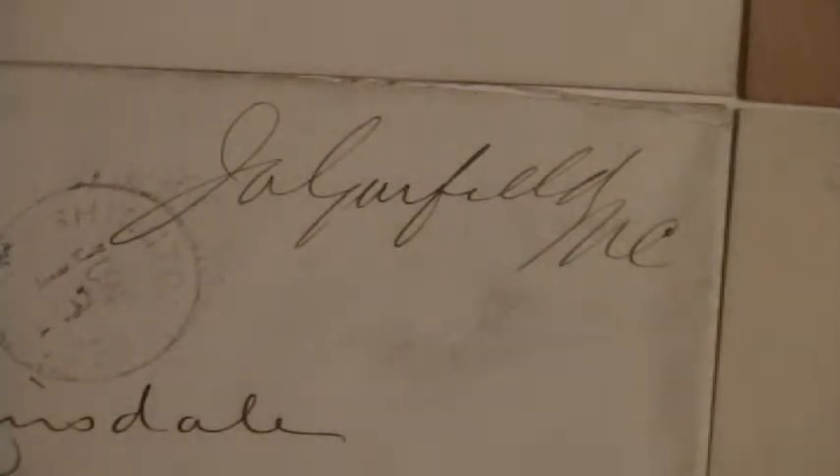This is a James Garfield and Family Signature Identification video. Since I do not have enough examples for a full-fledged signature study, including and especially a signature with his first name in its entirety, I'm simply calling this a Signature Identification. This video features signatures of James Garfield, his wife, his mother, and one of his sons.